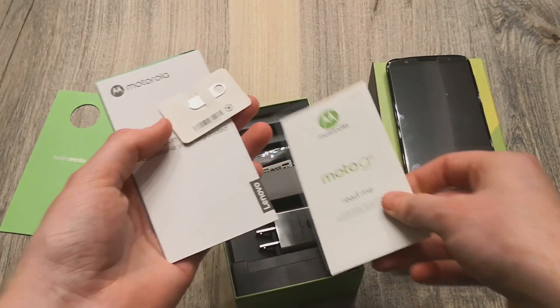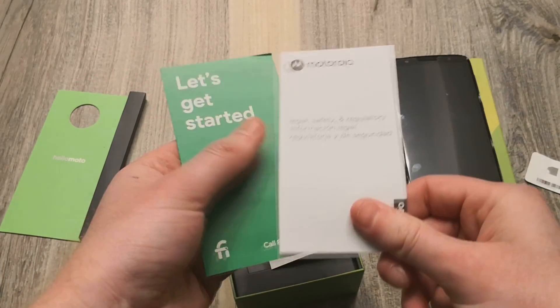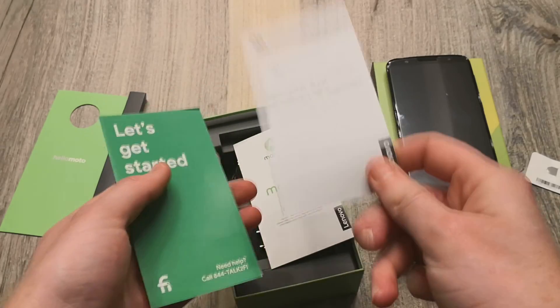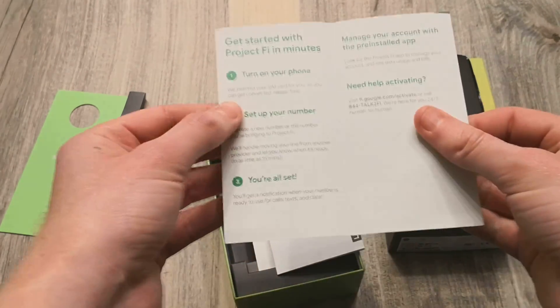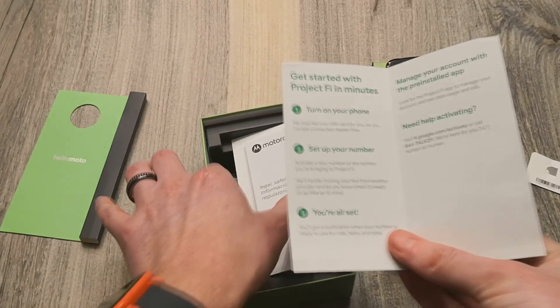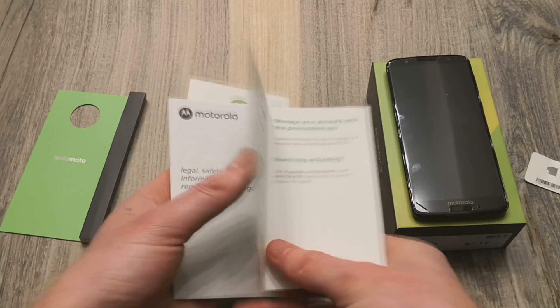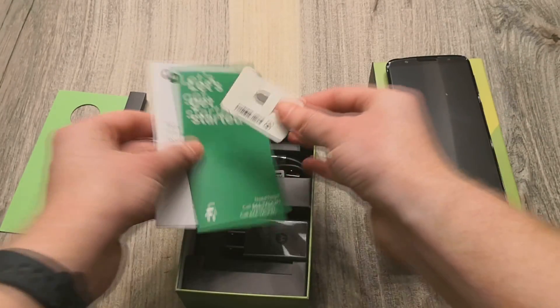We got a README, a SIM ejector tool, Motorola safety, legal, and regulatory information, and then a Project Fi get-started guide as well. It tells you how to turn it on, things like that. Is there a Project Fi SIM here? No — so that's interesting.